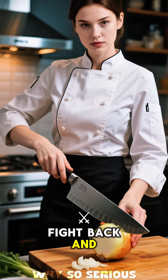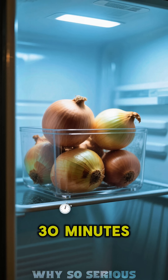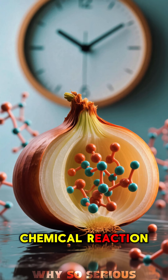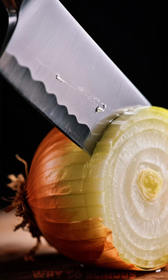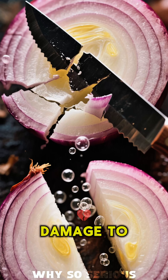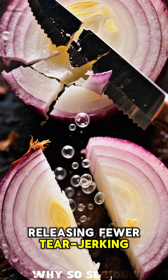So, how do you fight back and win this culinary battle? Try chilling your onion in the fridge for 30 minutes before you slice — this slows down the chemical reaction. Or, cut it near a running vent or fan to blow the gas away from your face. Another pro tip: use a super-sharp knife. A sharper knife causes less damage to the onion's cells, releasing fewer tear-jerking compounds.